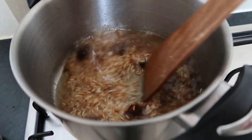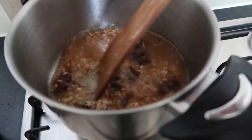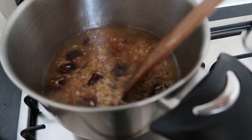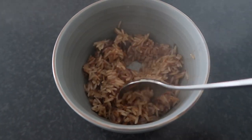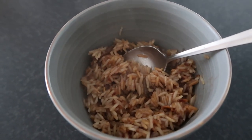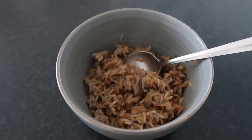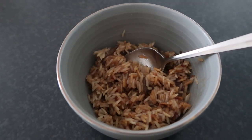Now I leave this 10 to 15 minutes in the pan until the rice is cooked. The rice is cooked and this is the end result. Normally the rice should be white, but now it's a little bit brownish. Next time I know what I should do different. But anyway, I will do a taste test.